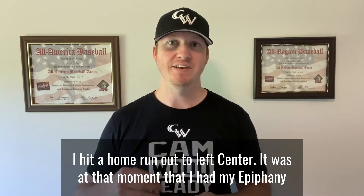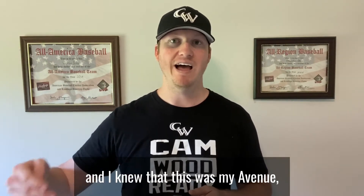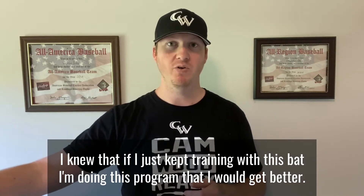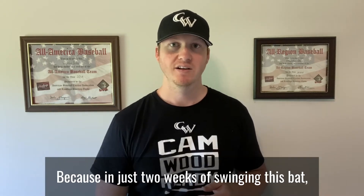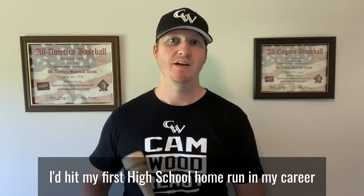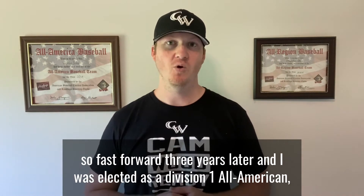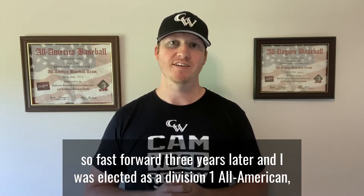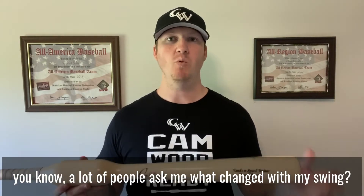Sure enough, I hit a home run out to left center. It was at that moment I had my epiphany — I knew this was my avenue. If I just kept training with this bat and doing this program I would get better, because in just two weeks of swinging this bat I'd hit my first high school home run of my career. Fast forward three years later and I was elected as a Division 1 All-American.